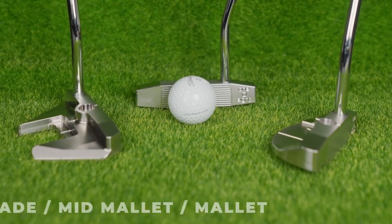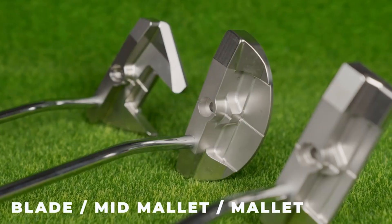108 is available in 3 head types: blade, mid-mallet, and mallet. Revolutionize your performance with accurate putting and witness the difference today. 108.